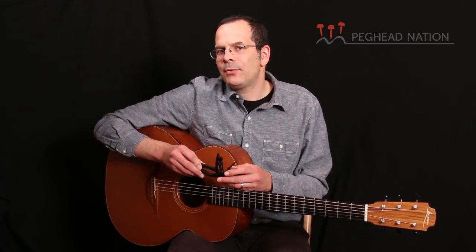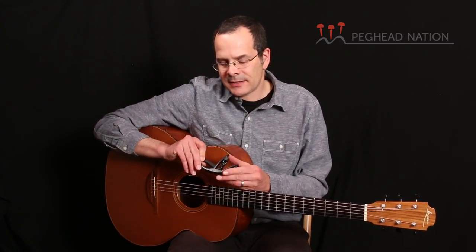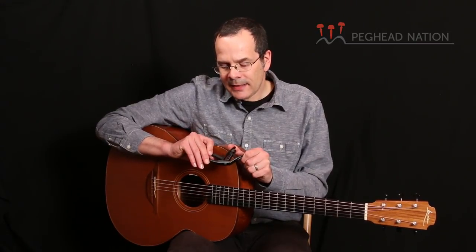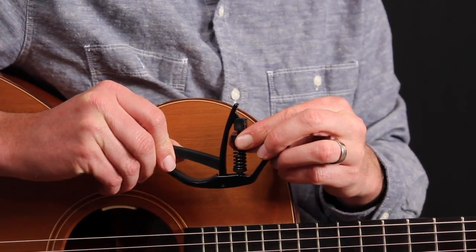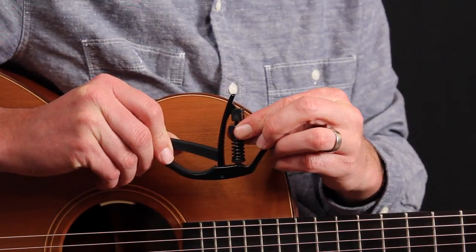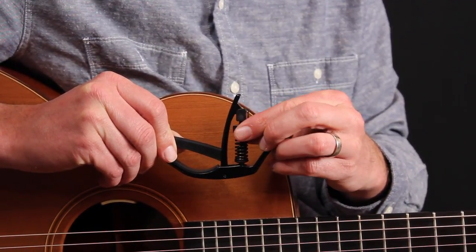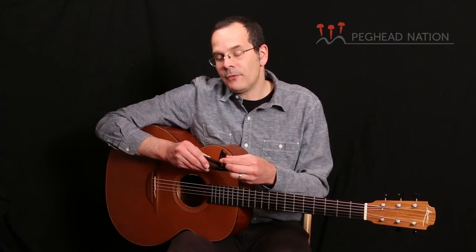D'Addario and Ned Steinberger have collaborated on several capo designs, this being the latest. As you can see, it's a spring-loaded design rather than a thumb screw operated unit. The special thing about this particular unit is that the spring is tension adjustable — there's a little screw right here and you can adjust the tension from fairly light to really quite tight.